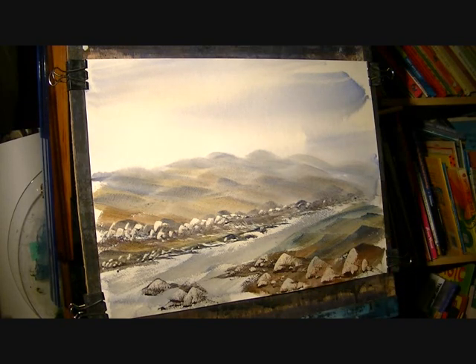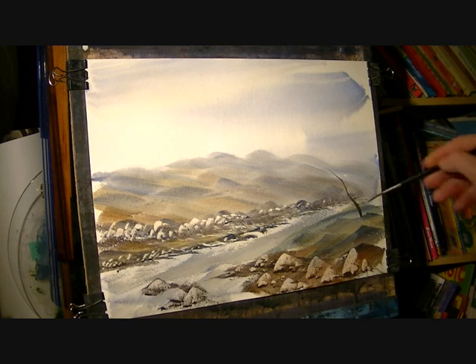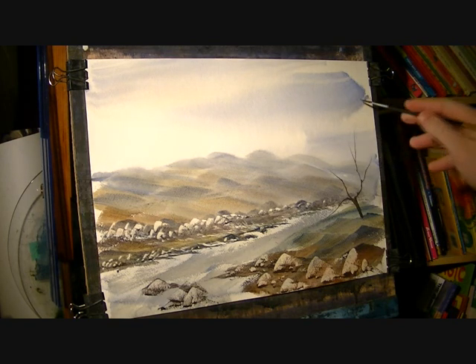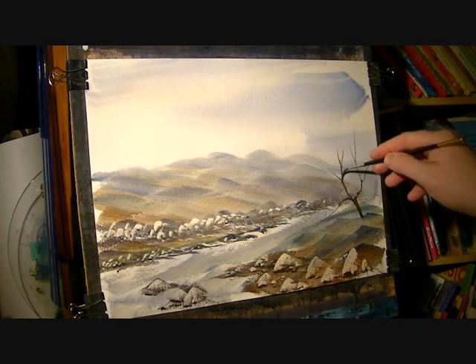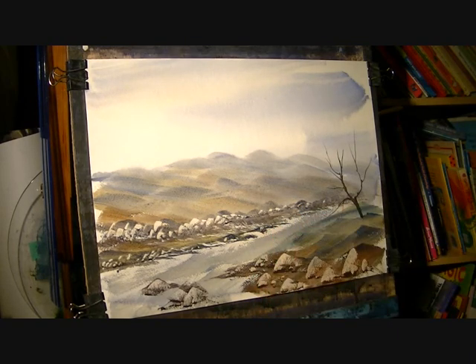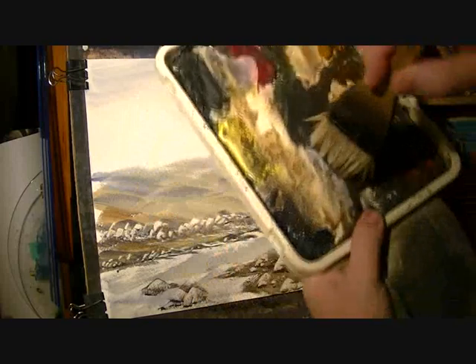I'm going to use a number three rigger, plenty of water. I'm just going to put on ultramarine and lemon yellow — about there I think. Just flick it up. Then I'm going to take it back to the hake, dry it on the tail like that. Get it all frayed up at the edges like so, then dip into what I've just done.